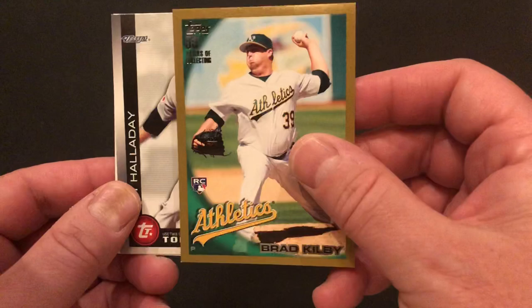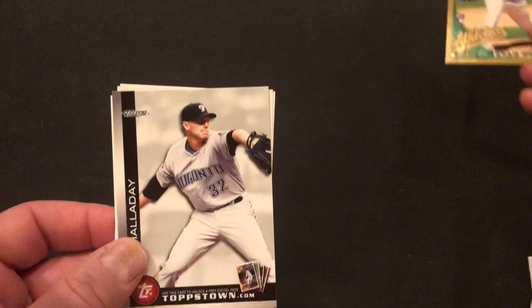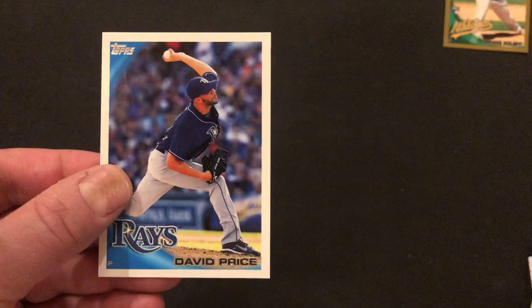We've got a gold, and it's a rookie! The good news is we got a gold, the better news is we got a rookie, the bad news is I've never heard of him — Brad Kilby. But it is numbered out of 2010 — you can see it in the corner. I literally can't believe I've never heard of this dude. If that was a Posey or Bumgarner, we would have been doing cartwheels, but it unfortunately was not. Topstown card. Ricky Nolasco. Mark Teixeira. And David Price, very good player for the Rays and now with the Red Sox.